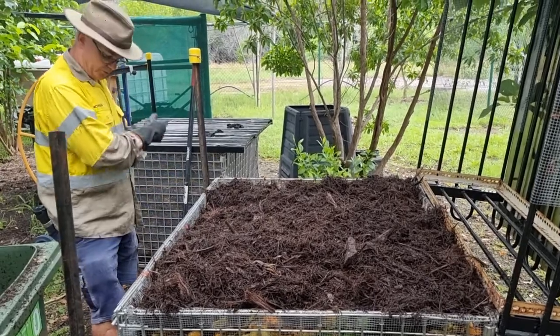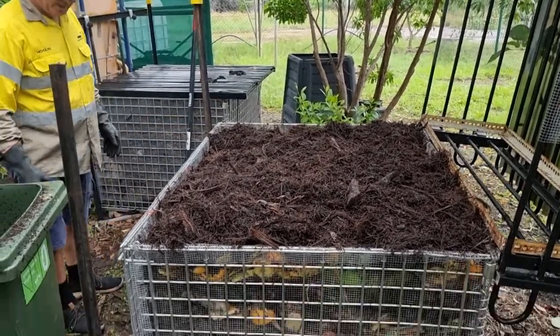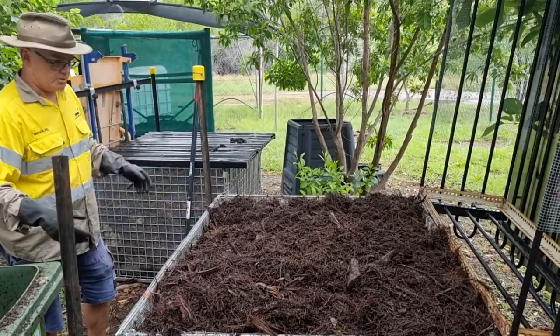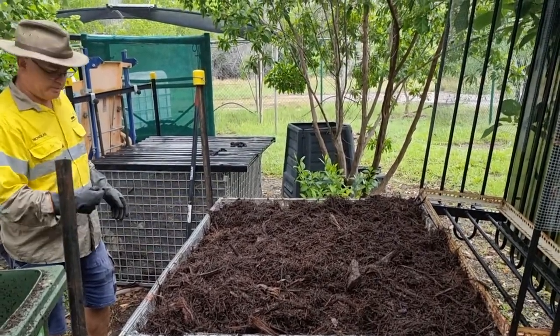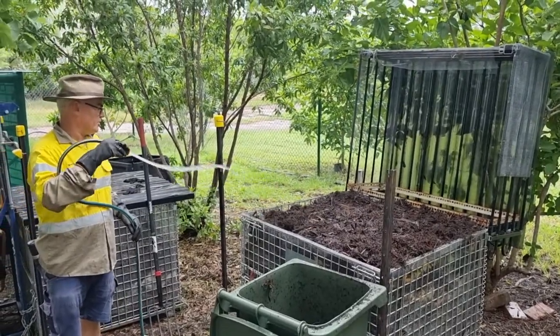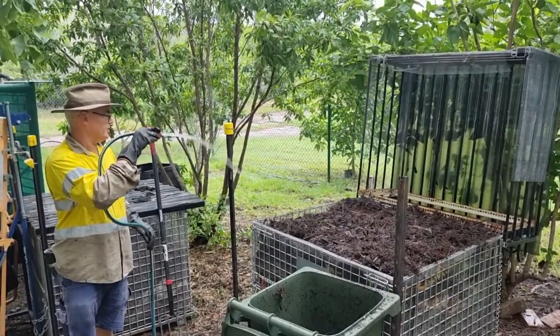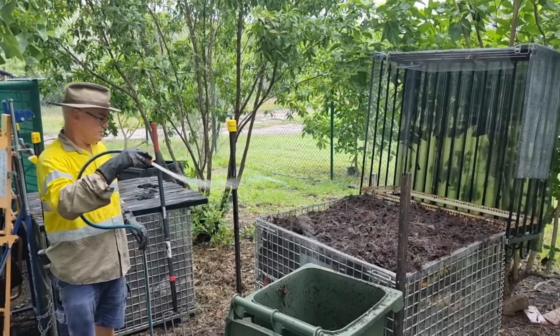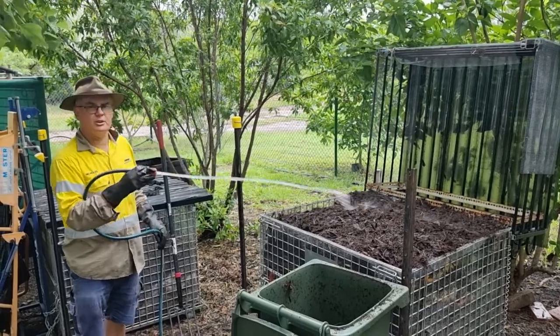It'll trickle through. When I see water coming out of the base, or I'm sick of standing here holding the hose, I'll stop watering. But I'll give it a good drink now. Water, the giver of life — everything depends on water. And here we're using it to close our loop.